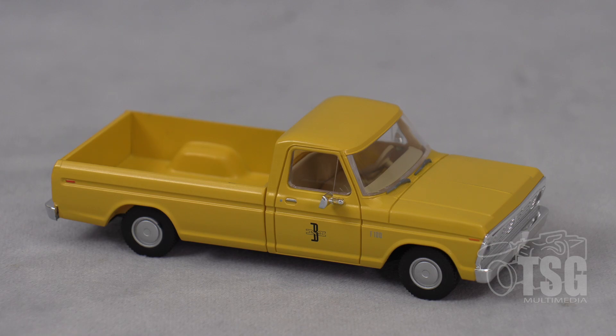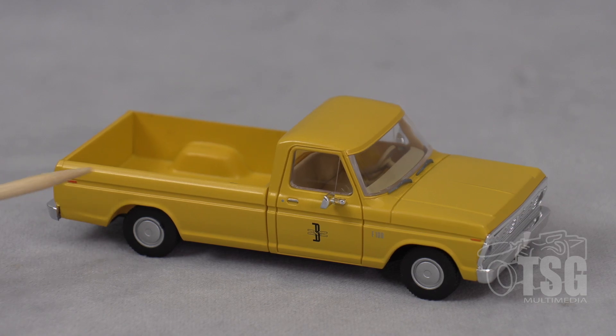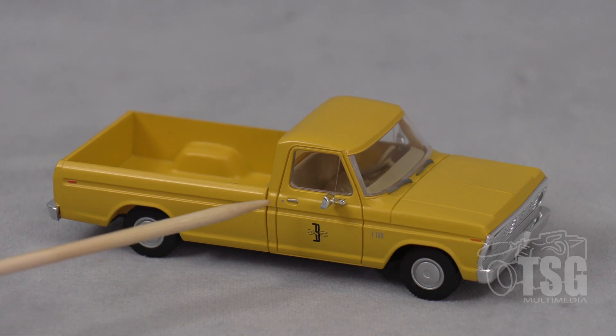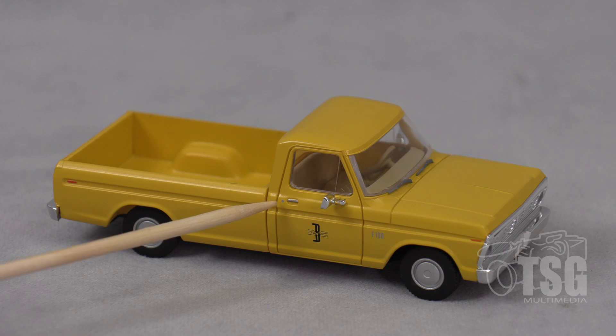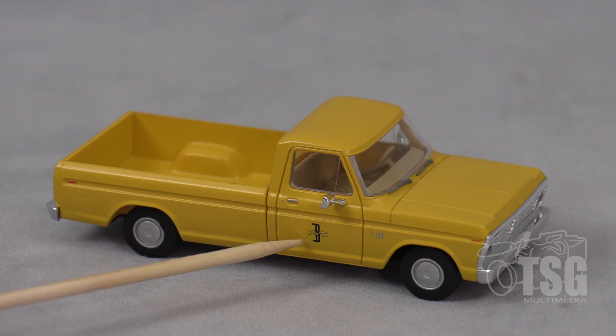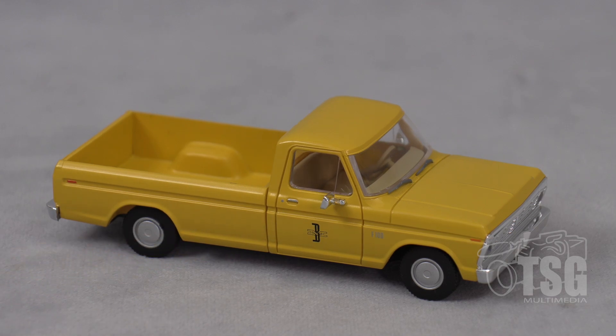I have examined the paint and found it to be perfectly done. You can see there are little reflectors picked out with paint, and there's an F100 logo here. The door handle and lock detail is picked out with paint, and there's also the Boston and Maine logo right there, which looks really good.